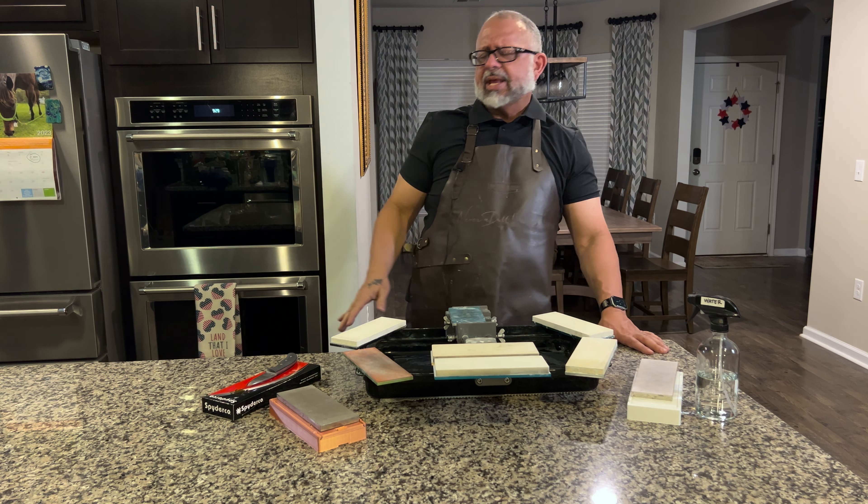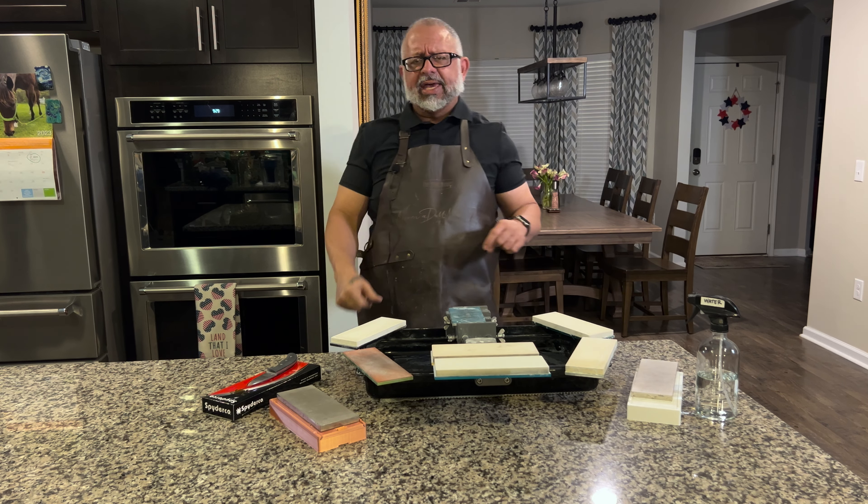Welcome to Every Dumb Moment. I'm excited to share a sharpening tip that has come to my attention very recently. It's very enlightening and eye-opening for myself and I thought it pertinent to go ahead and get this information to you as soon as possible.